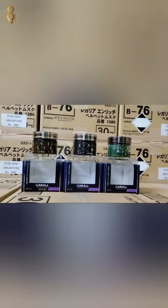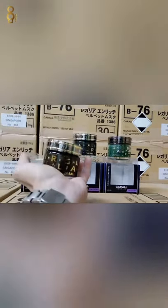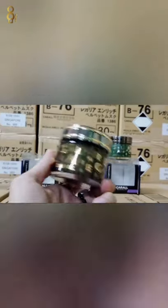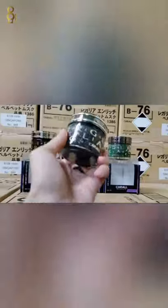Saya ada dua color, satu gold, satu silver. Dia punya code 1386G dan 1386 biasa ni. Yang ni G — gold color ni. Yang ni biasa ni, warna hitam dengan silver, yang ni biasa ni.